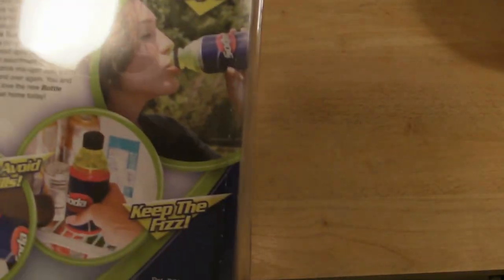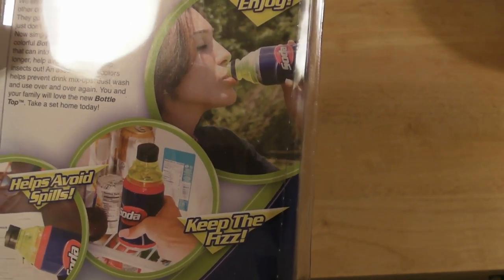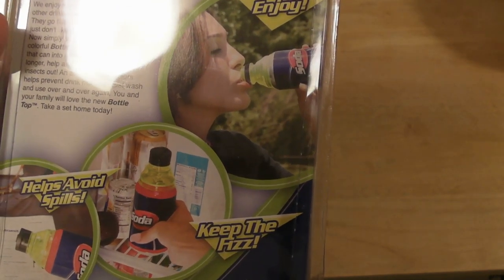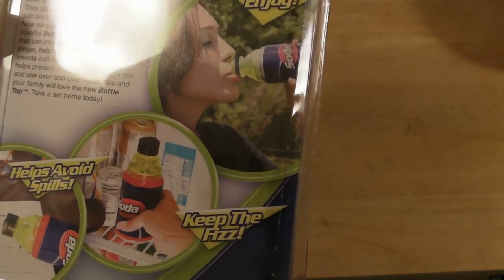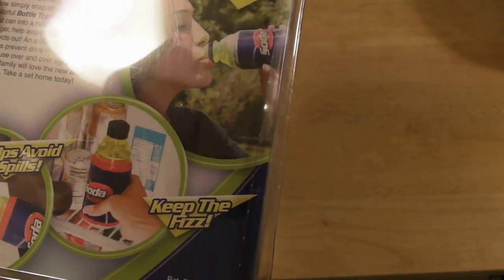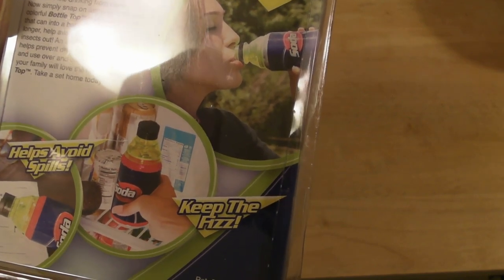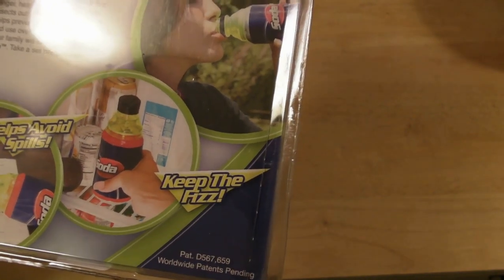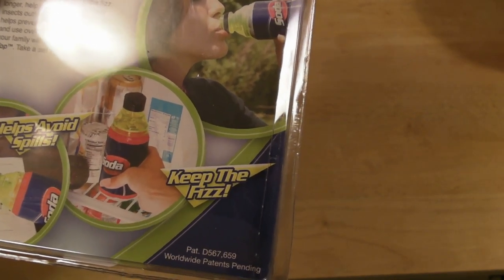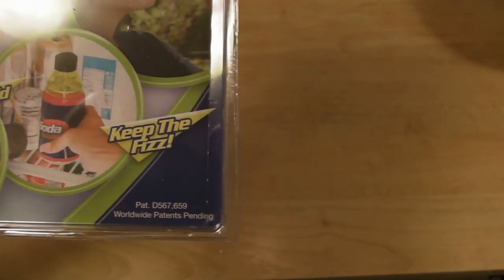Alright, that's the back. Bottle Tops are the sensational new way to drink your favorite beverage. We enjoy soda, iced tea, juices, and other drinks that often come in cans. They go flat or spill and some people just don't like drinking from cans. Now simply snap on any of these colorful Bottle Tops and instantly turn that can into a bottle. Keep the fizz longer, help avoid spills, and keep insects out. An assortment of colors helps prevent drink mix-ups — just wash and use over and over again. You and your whole family will love the new Bottle Top. Take a set home today.